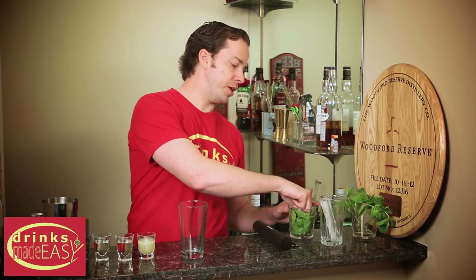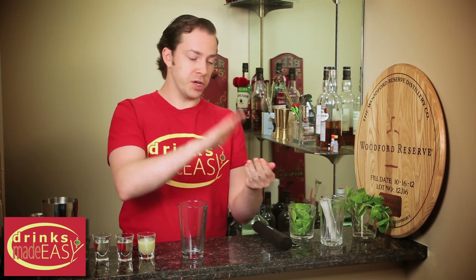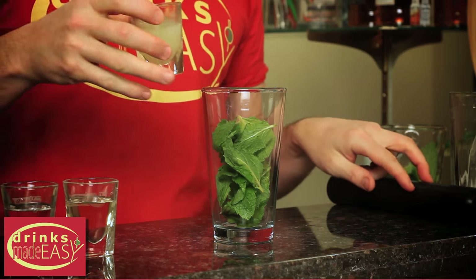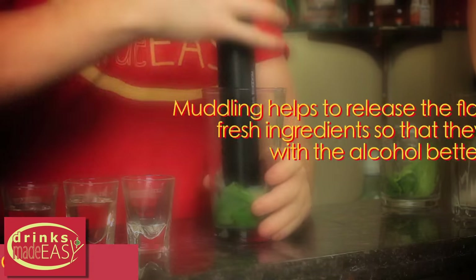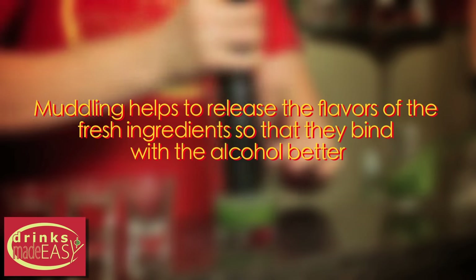To build the mojito, you'll start by using a handful of fresh mint. Give it a quick compression to express it and drop it into your tin. Add one ounce of fresh lime juice and give it a quick muddle. Muddling helps to release the flavors of the fresh ingredients so that they bind with the alcohol better.